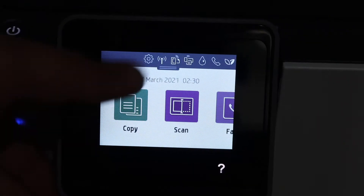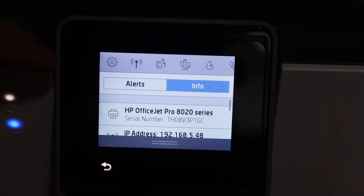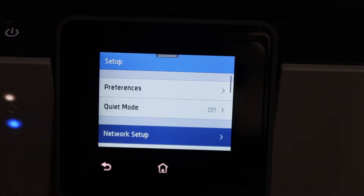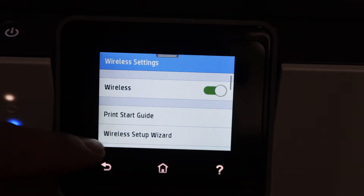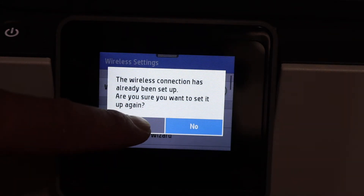The first step is to switch on the printer and go to the display panel. Scroll down and you will see there is a settings icon on the top of the screen. Click on that, then click on network setup, click on wireless settings, and then wireless setup wizard.